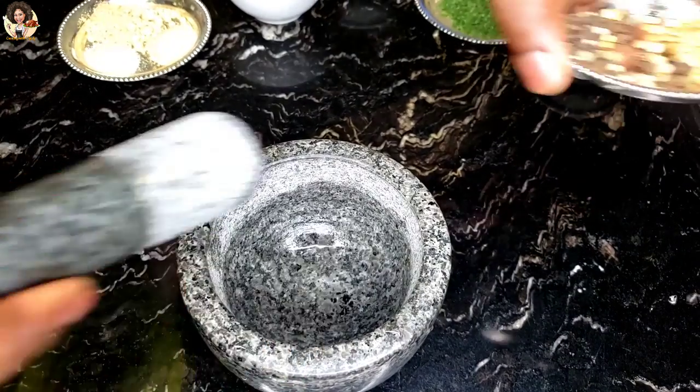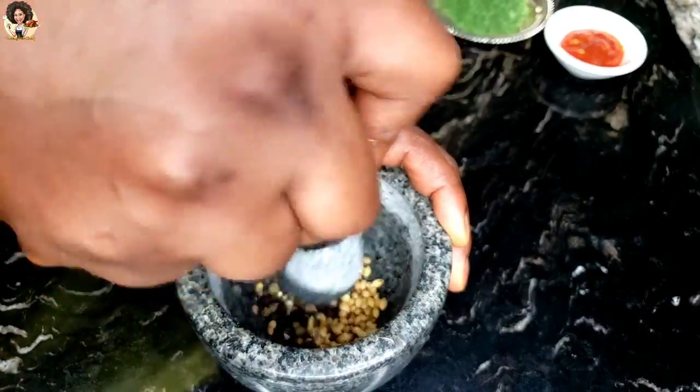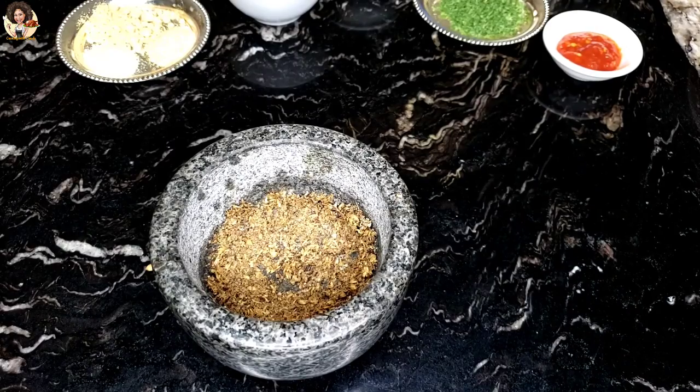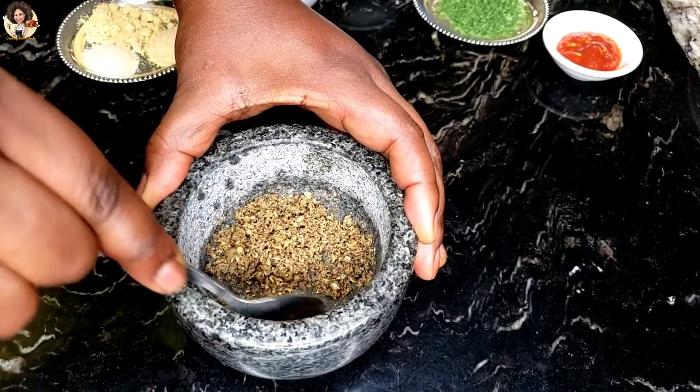Start by grinding the peppercorn and the coriander seeds. If you don't have this mortar and pestle, you can use a dry grinder. Then mix all the ingredients together and begin marinating.